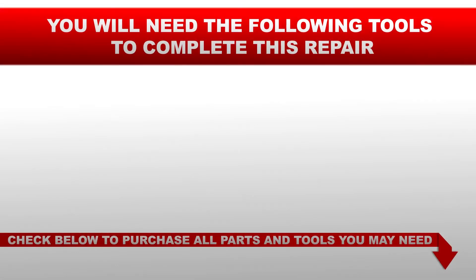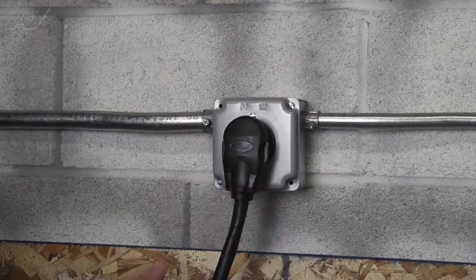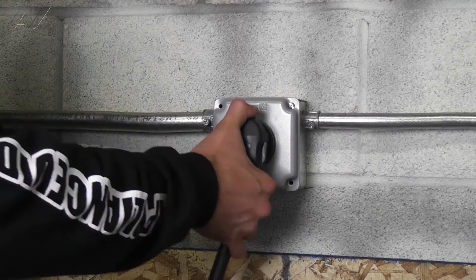You will need the following tools to complete this repair: a quarter-inch nut driver. Before you begin this repair, make sure the appliance is unplugged from the wall outlet.